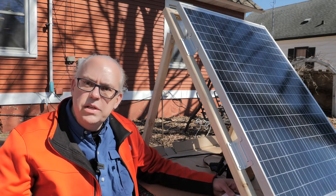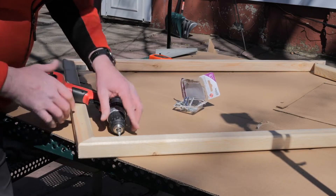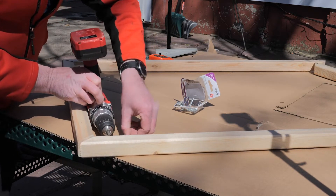And as always, I'm Michael, KB9VBR. Have a great day and 73. But if you tuned into this channel to see my woodworking skills, you will be sorely disappointed.